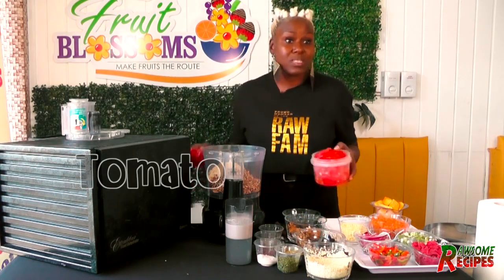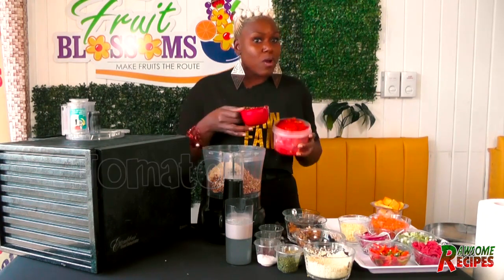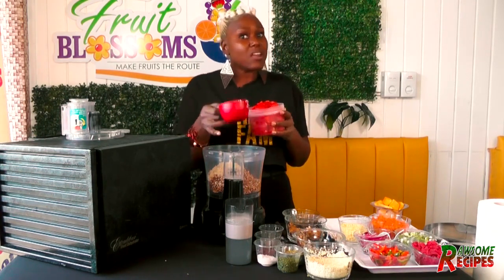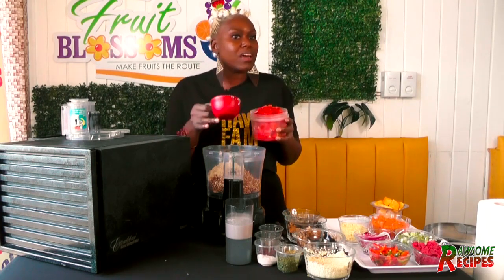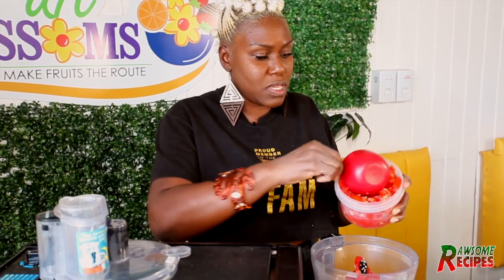So we're going in with tomatoes. And why tomatoes? Tomatoes have a lot of water content, so for moisture we're going to use tomatoes in our mixture instead of water. If you want a little bit more moisture, you can add some coconut water or coconut milk to your recipe. So we're going in with about two cups of tomatoes.